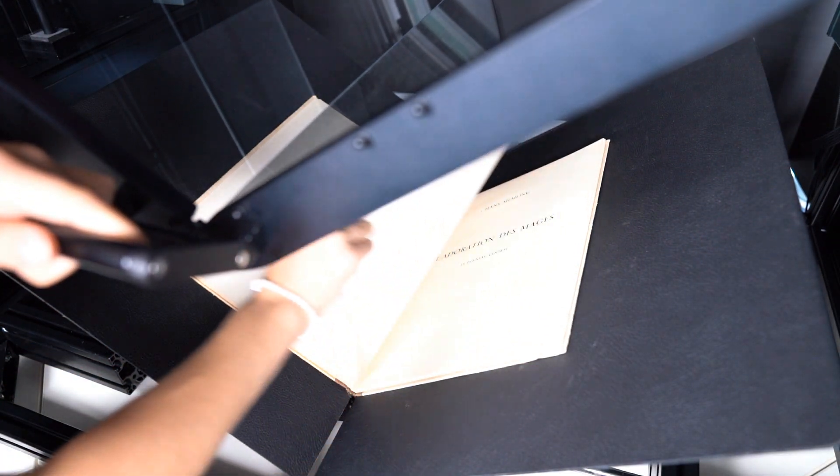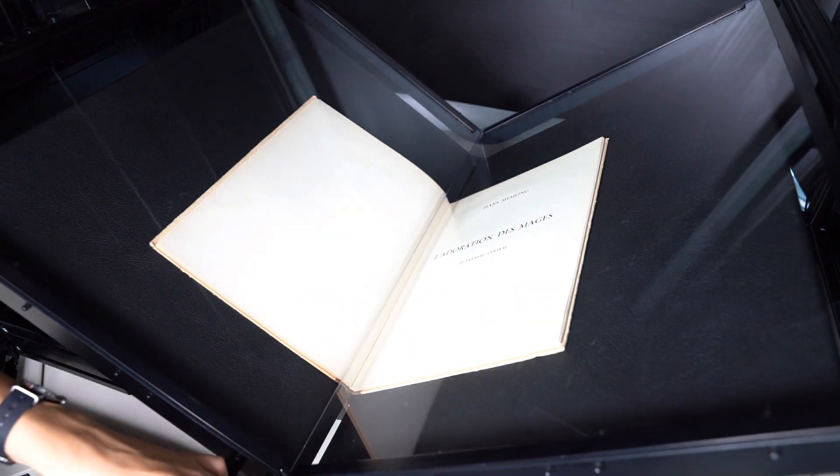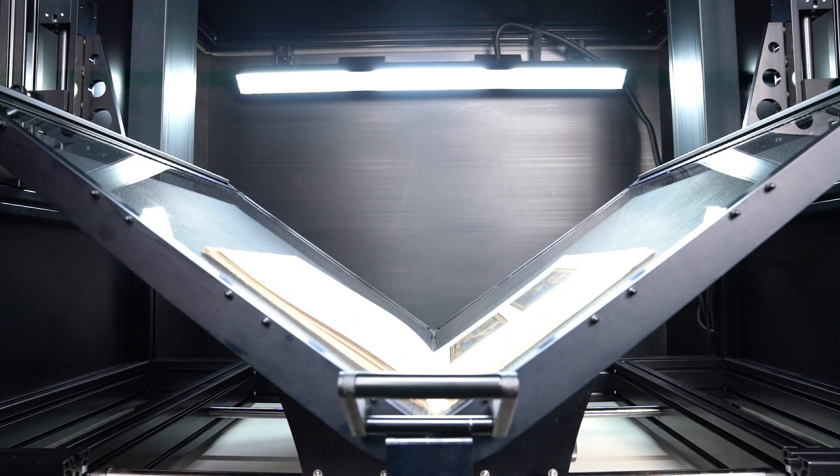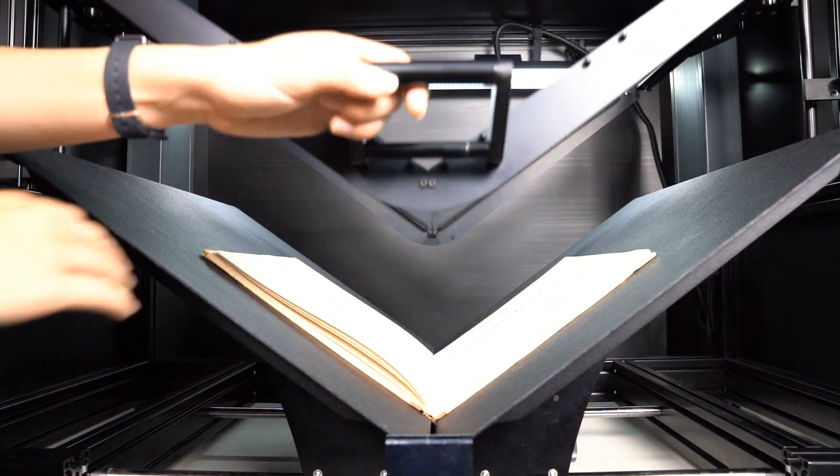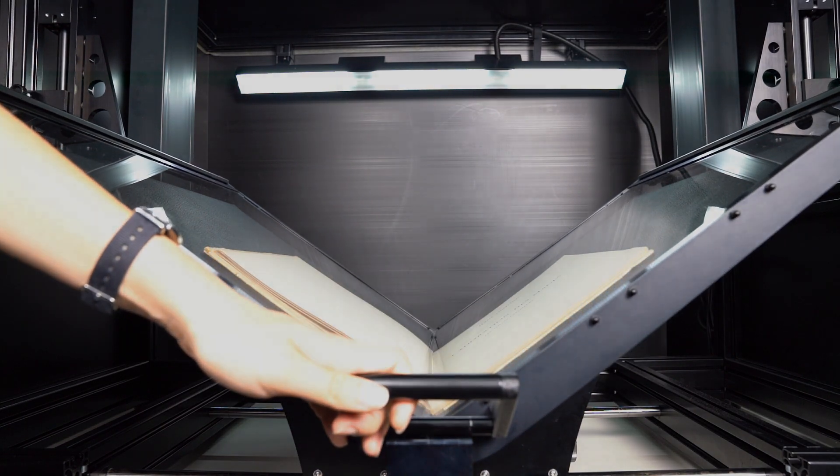The scanner is very easy to operate. Even inexperienced users can scan up to 2000 pages per hour. A scan in up to 600 ppi resolution will be available and can be saved in all common file formats.